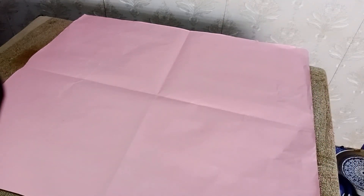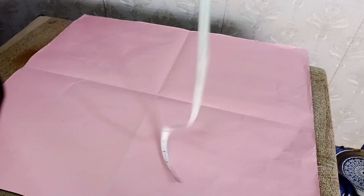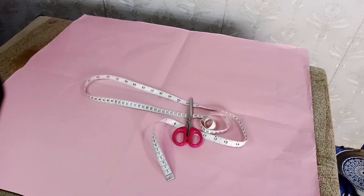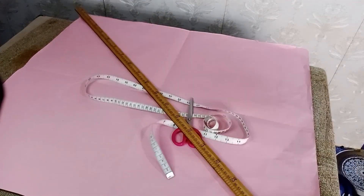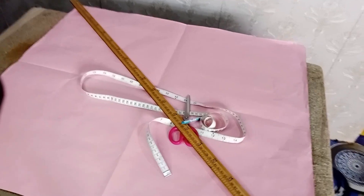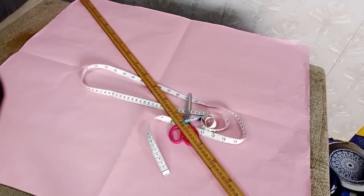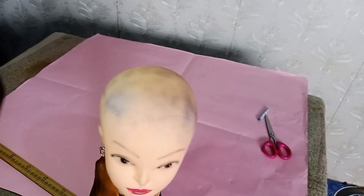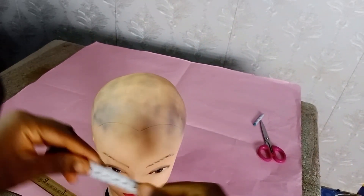So please let's get started. Let's make our pattern for the hair bonnets. You need a cardboard paper, a tape measure, paper, scissors, a marking chalk, and a long ruler.